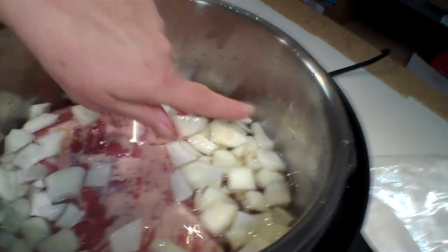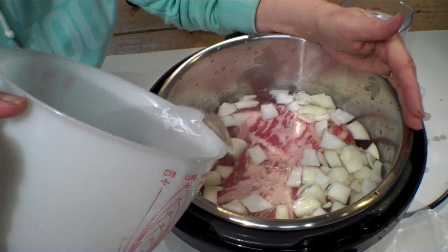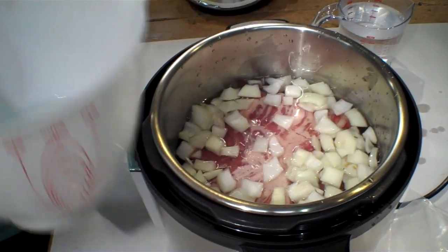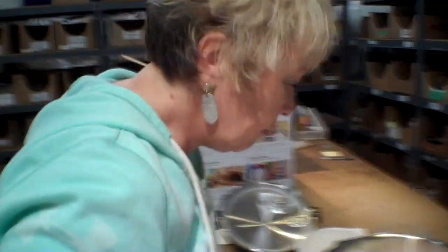There's actually a line back here that shows maximum fill and we're getting close. Maybe a tad more. I think that's all the water we're going to need. And I think that's it to get the meat going.